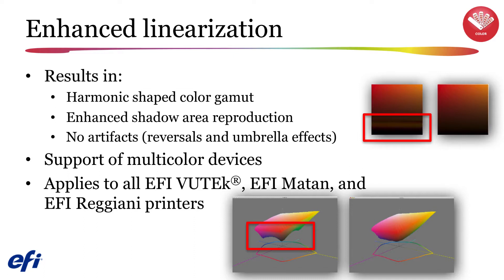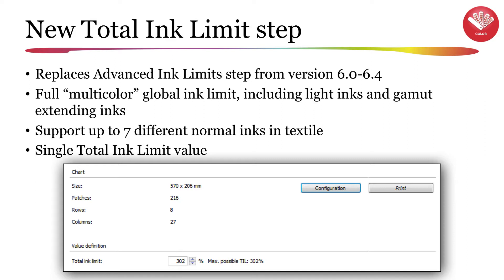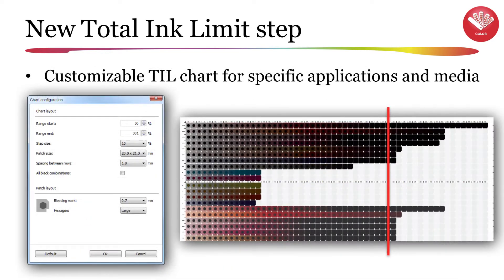This new version supports multi-color devices including all EFI Vutec, EFI Matan, and EFI Reggiani printers. A new total ink limit step replaces the advanced ink limits interface found in earlier Fiery versions. This new ink limit step provides full multi-color ink support including light ink support and gamut expanding inks, and will support textile color modes using up to 7 different normal inks by entering a single total ink limit value. You will be able to customize your total ink limit chart for use with specific media.